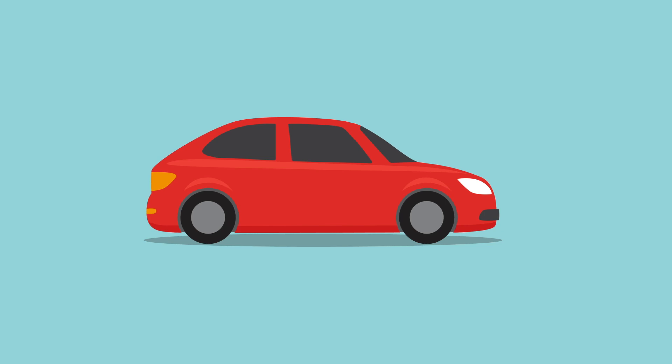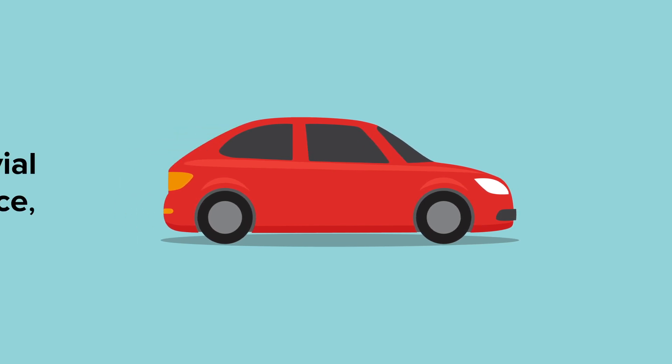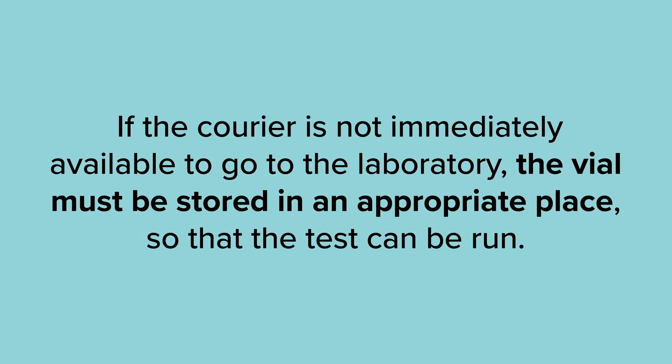Next, every facility will have a process to get the specimen to the courier. If the courier is not immediately available to go to the laboratory, the vial must be stored in an appropriate place so that the test can be run.